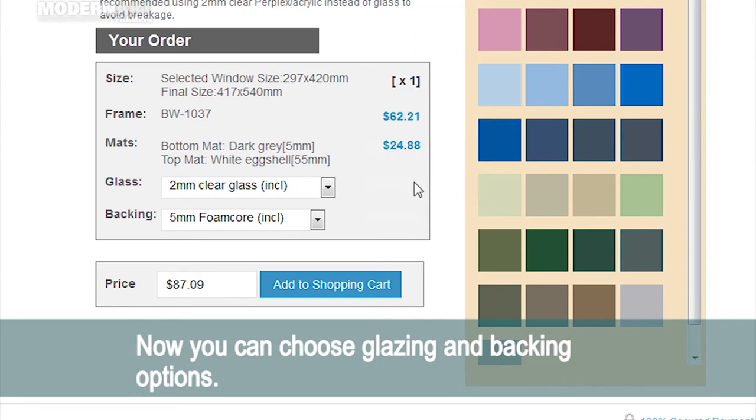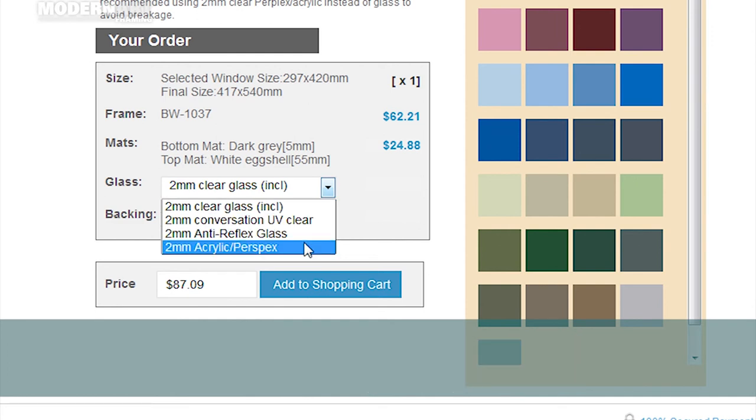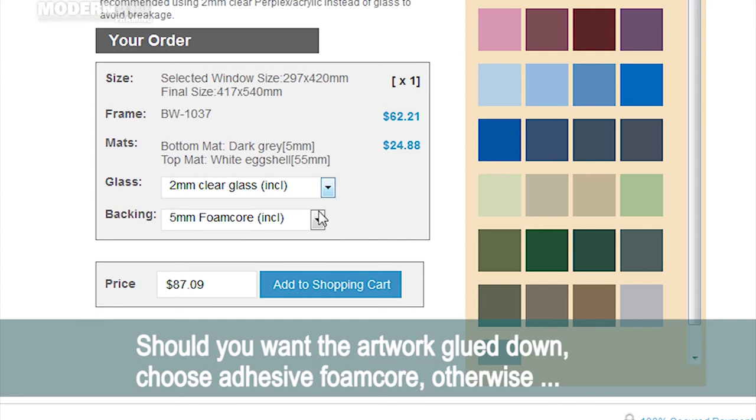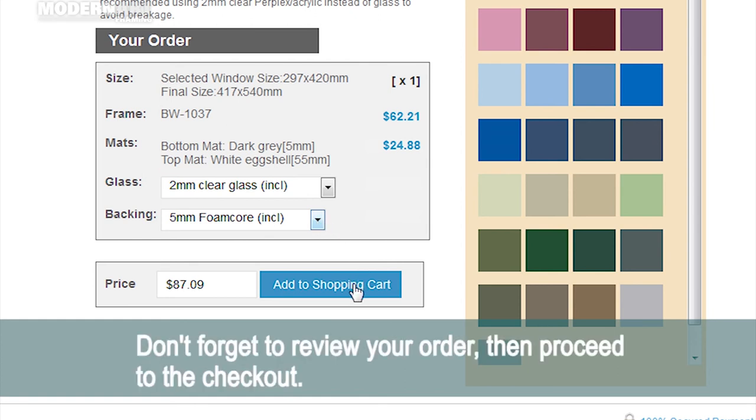Now you can choose glazing and backing options. Choose from clear glass, conservation UV, anti-reflection, and acrylic perspex glazing. Should you want the artwork glued down, choose adhesive foam core; otherwise go with regular foam core. Don't forget to review your order then proceed to the checkout.